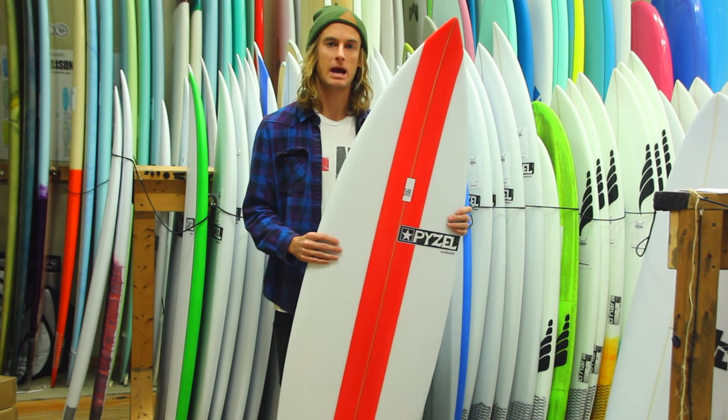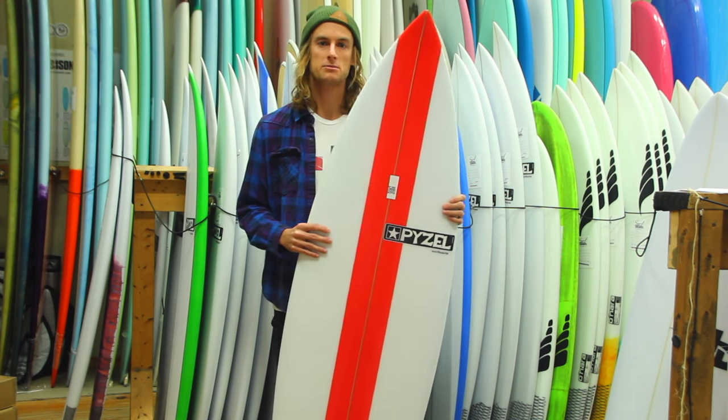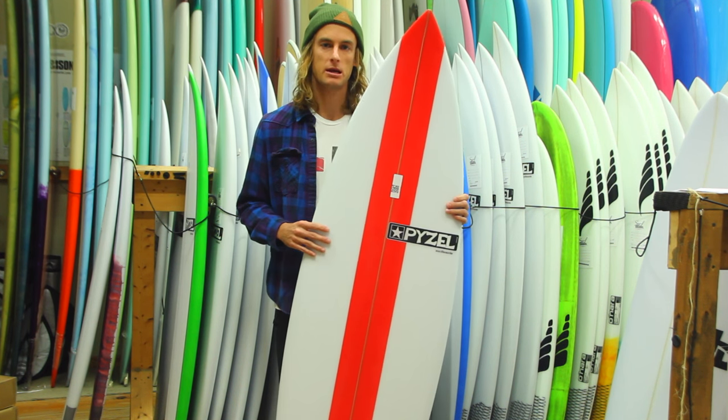Even though we may not have it in the shop, we can custom order them. You can also get a custom design — if you go on our website you can speak with a representative and get whatever you'd like on your board.